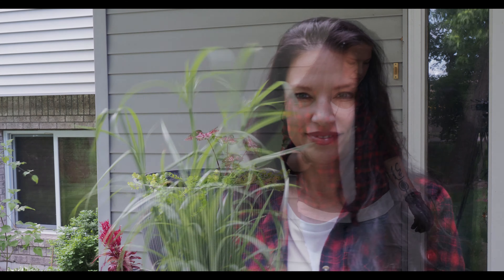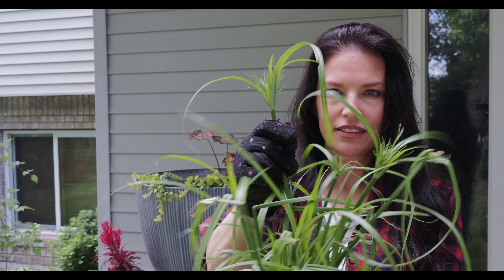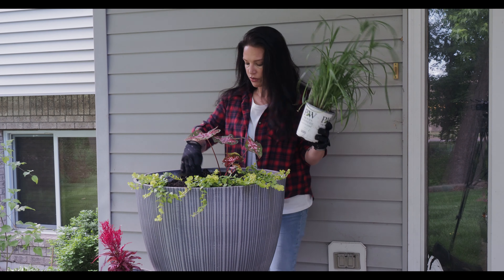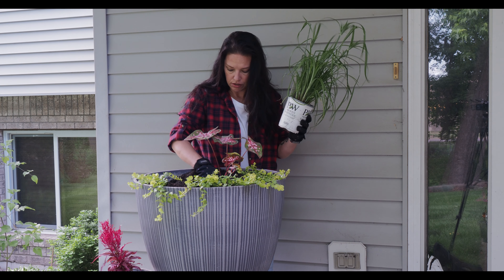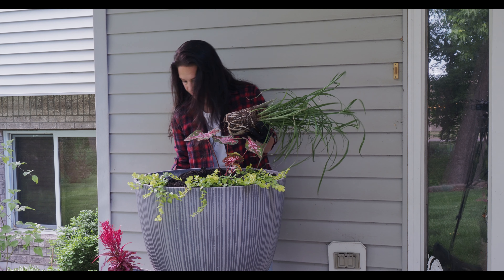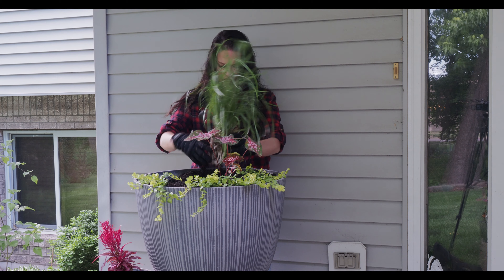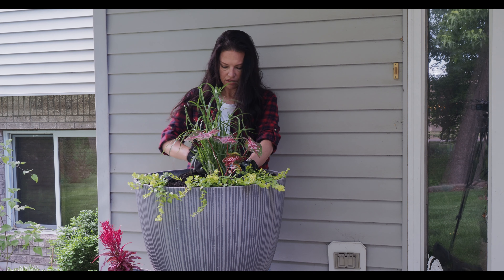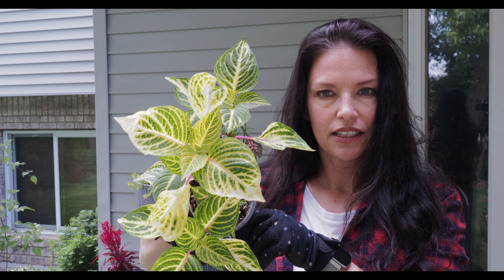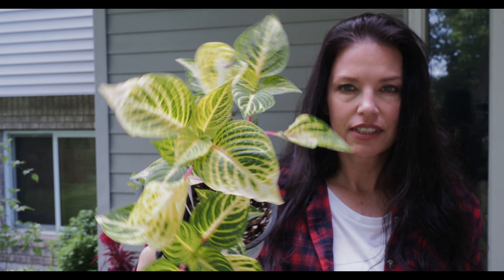The next plant is a sun patient called Compact Tropical Rose. They thrive in shade or sun, get about one to two feet tall and wide, and they don't like a lot of fertilizer. I'll put that on one side. I have a coleus here with no name — I got it for $1.99 at Menards. It gets about 8 to 24 inches tall and wide, likes moisture, and does well in part sun to shade. I'll put it in the front since it'll stay a little shorter.